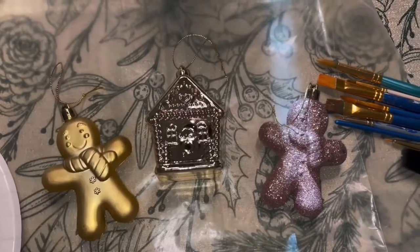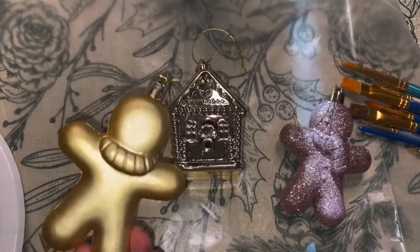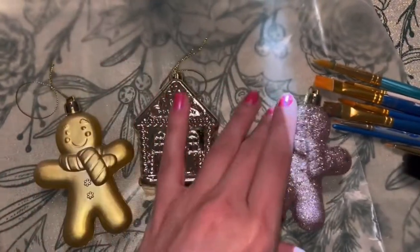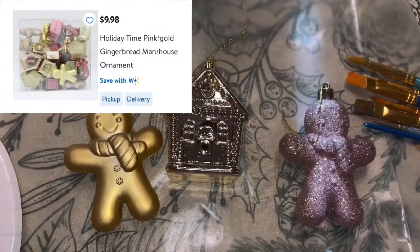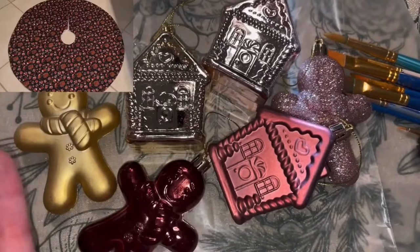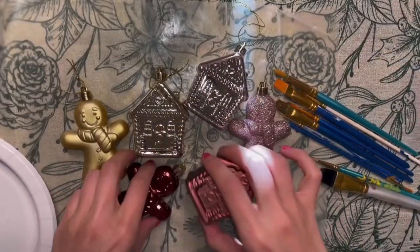Hi everyone! In today's video I want to take these drab Christmas ornaments and jazz them up and paint them so they look more realistic. I got these — I think it was a pack of 28 from Walmart and it was around $10. For anyone who's seen my previous video where I made a gingerbread Christmas tree skirt, these are going on the same tree. Let's get started.